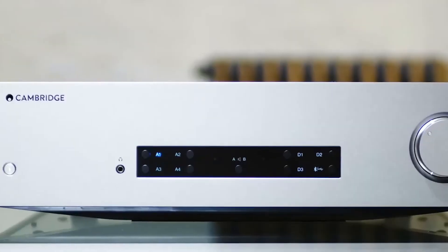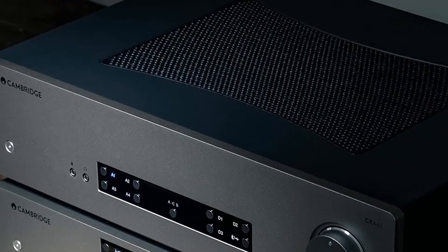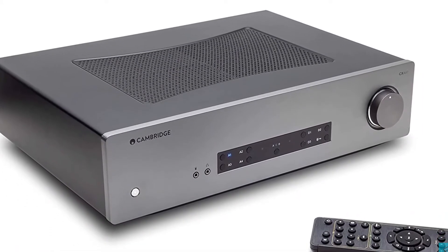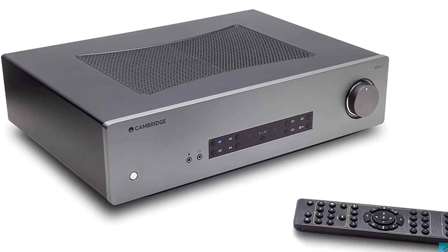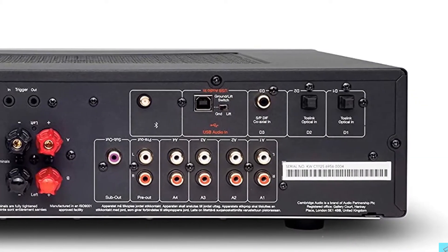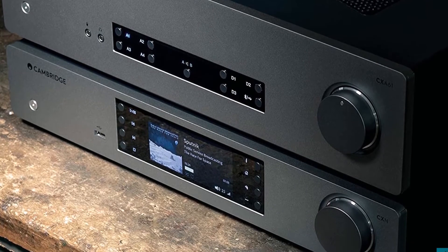The AXA35 boasts a toroidal transformer and offers extra versatility through its integrated moving magnet phono stage input for vinyl enthusiasts. The sound without any EQ applied is meaty and carries plenty of bass. Even with the volume turned up, the AXA35 never loses control of the music as some other budget amplifiers can. Thanks to that impressive toroidal transformer, the AXA35 delivers a big forward sound that really does tease out nuances from the music — the sound is superb. It is a reference level piece of hi-fi that shines with every loudspeaker you can throw at it.